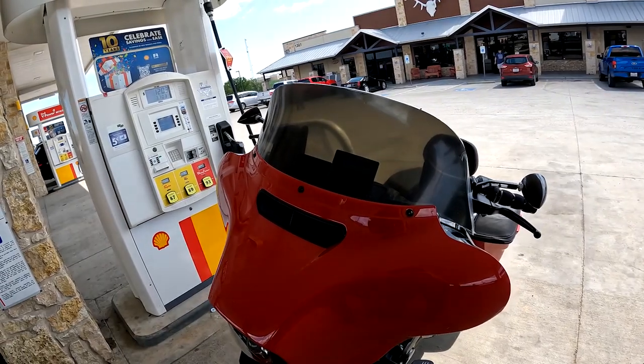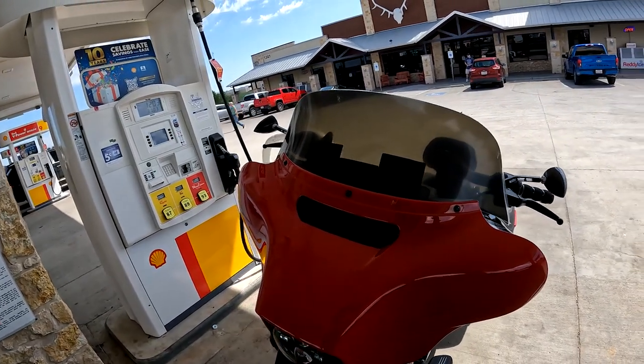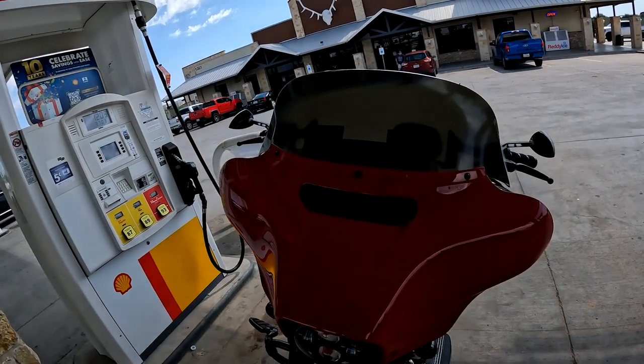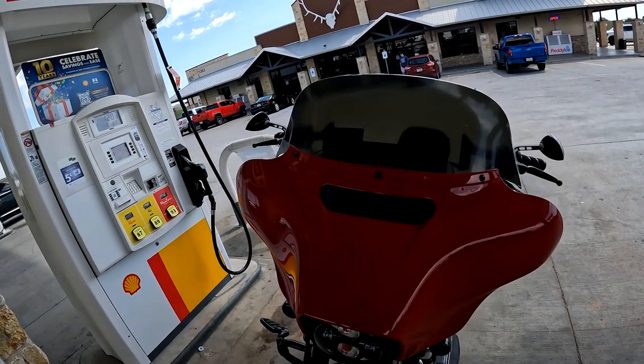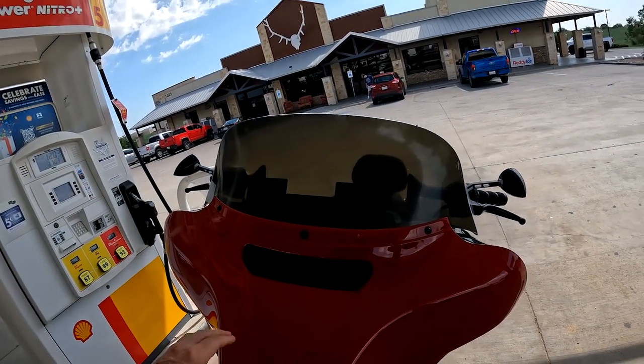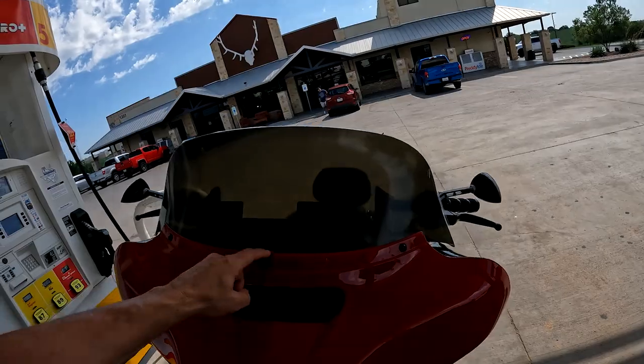It definitely deflects wind better than any windshield I've ever used. This is a 9-inch windshield and it's got an 8 and a quarter inch rise from the top of the fairing.